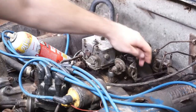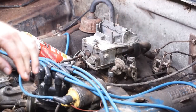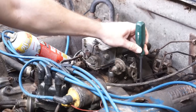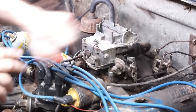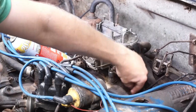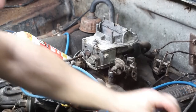There's a throttle linkage which is nothing more than one clip here. I'm going to push down with a screwdriver and disconnect it. With that clip folded out of the way, this rod just falls out. This little attaching bracket fell off with it, so let's set that to the side so we don't lose it.